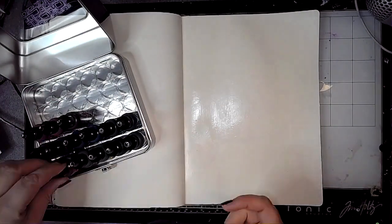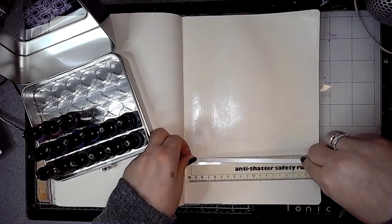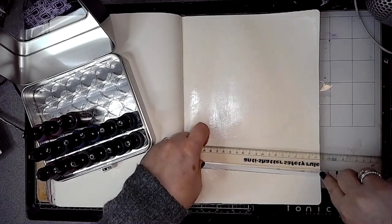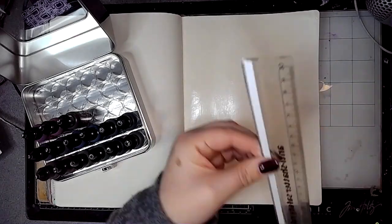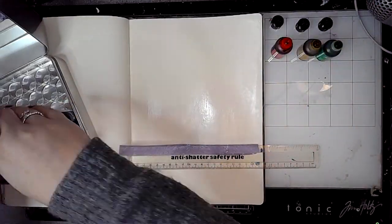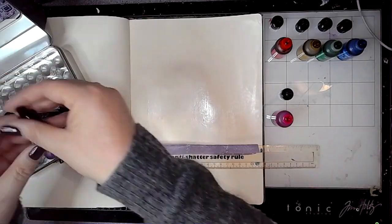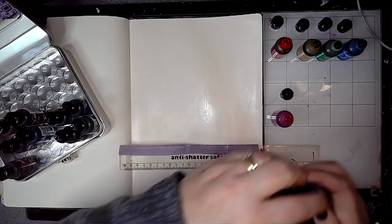I was lucky enough to get these for Christmas, so it's very exciting. I don't really know a great deal about alcohol inks so I'm learning as I go along. I've seen Tim Holtz on one of his videos using a protractor with some velcro and felt to kind of make a tool to drag the alcohol inks down the page.